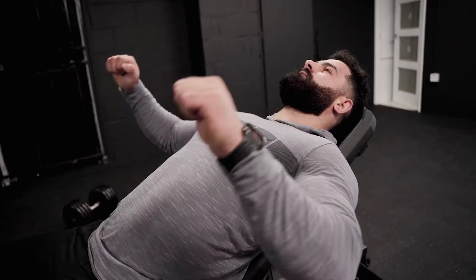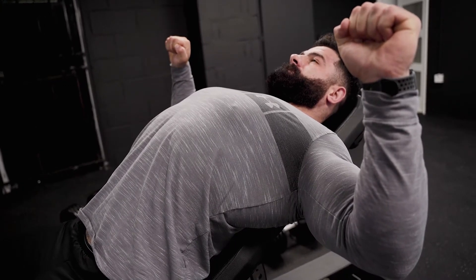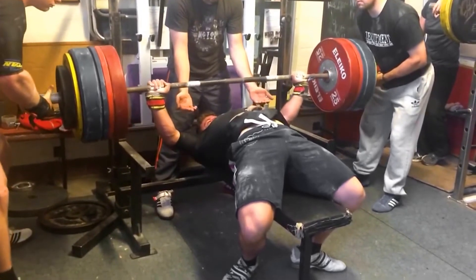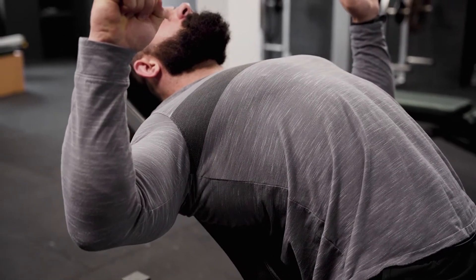Whether you're on a flat, decline, or incline bench, you want to raise your chest. Think about powerlifters — they create the biggest arch in their back as possible in order to reduce the range they have to travel. Mechanical advantage allows more chest fibers to work, and the more chest fibers working, the stronger you'll be. So no matter what exercise you're doing — cable fly, chest press, whatever — always chest up if you want a better contraction and to keep stress out of your shoulders.